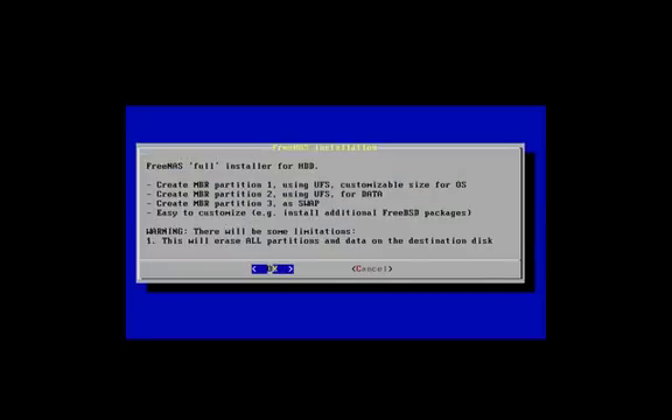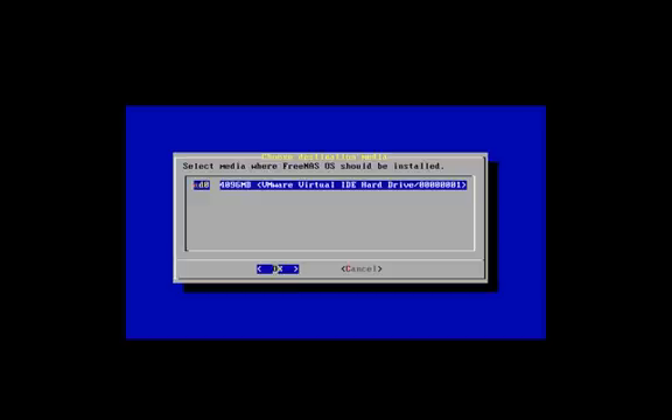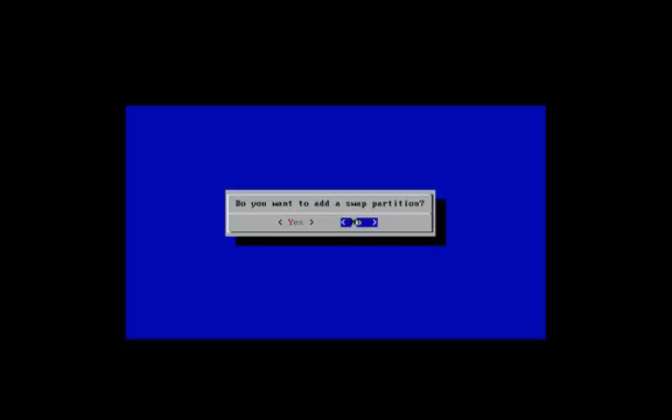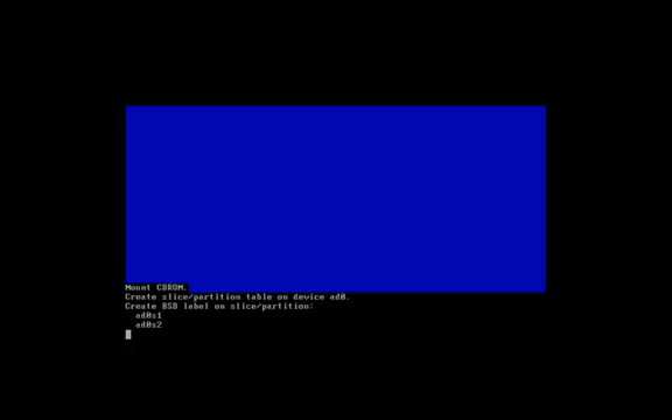This will create a master boot record partition one using UFS for the OS, another MBR partition using UFS for data, and a third partition for swap. We'll select the default options and click OK. The CD/DVD drive is our virtual ISO drive, so we'll select that. This is our only hard drive — the 4GB virtual drive created earlier — so we'll select that and hit OK. We'll leave the OS partition at 380MB default. When asked about a swap partition, we'll select Yes and leave it at 319MB default, then hit OK. It's creating all the partitions now.